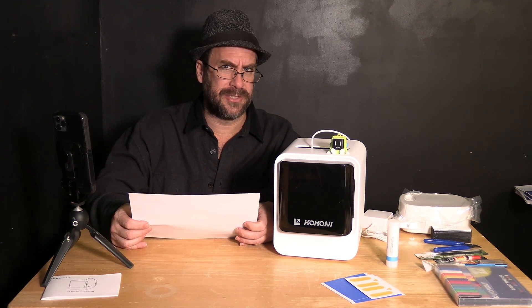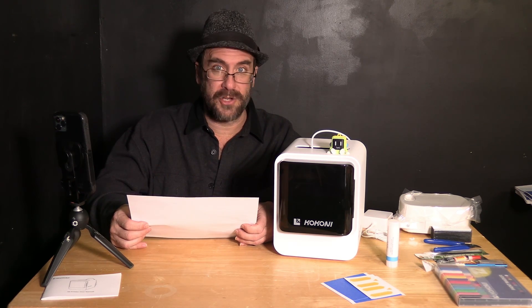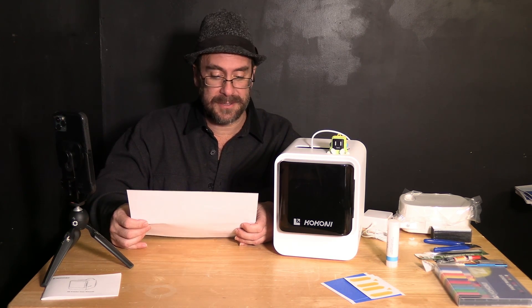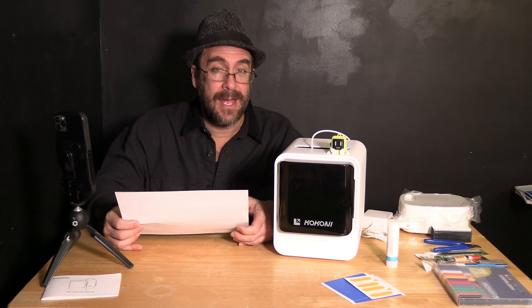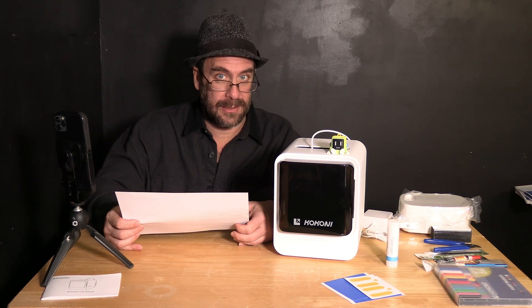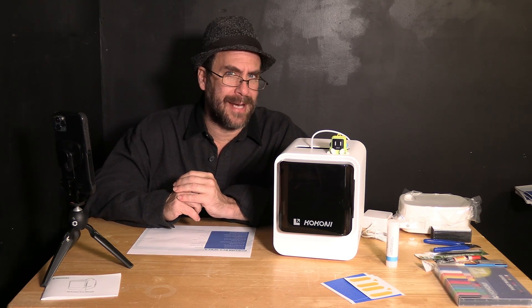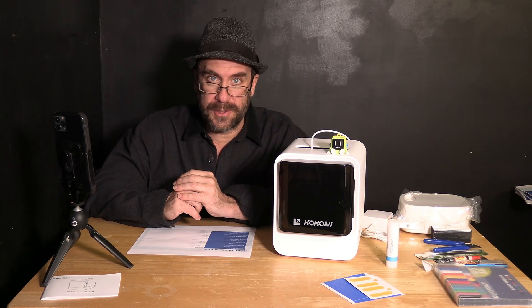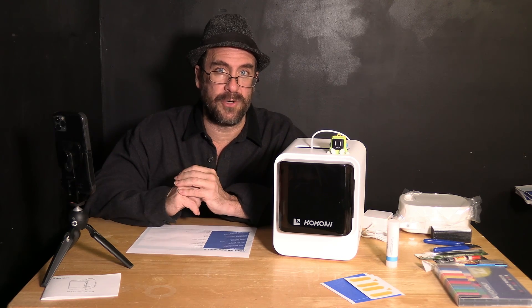Your max hot end temperature is 260 — that's quite high. Your max printing speed is 100 mm/s — that's quite fast. All current filaments at the time of this video are PLA, and the printer does indeed have a stock 720p camera. To connect to this printer you will use the Kokoni app on your app store. You will connect via Bluetooth and Wi-Fi. You will not be able to connect to a 5G Wi-Fi — you must have a 2.4G.